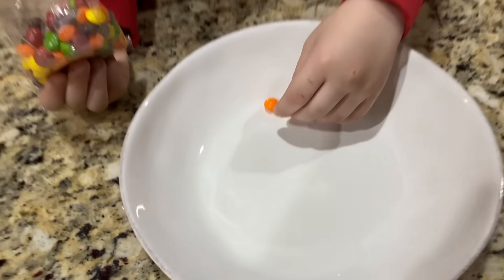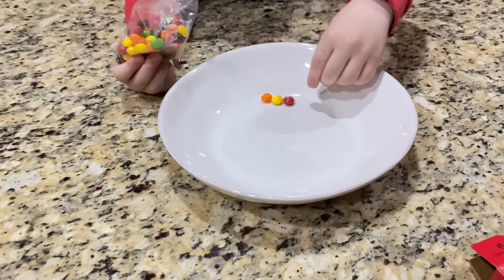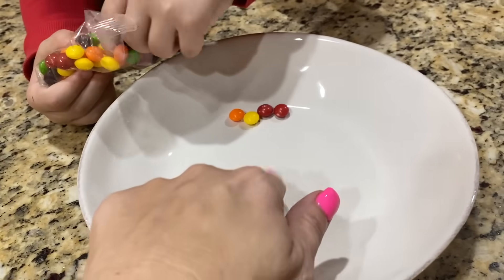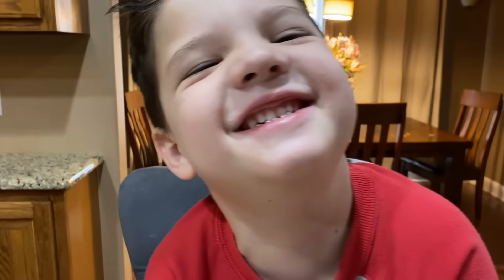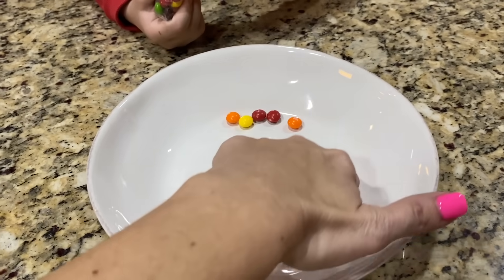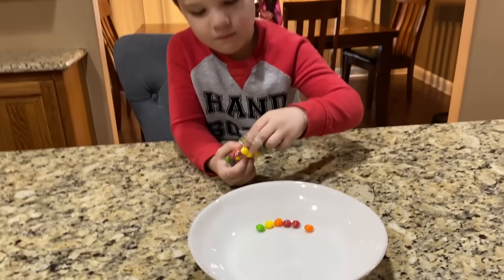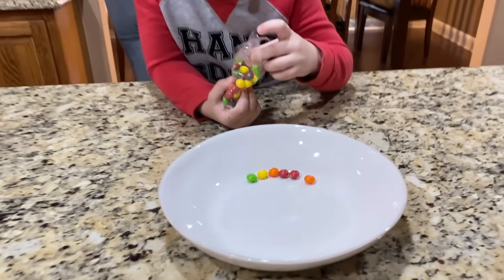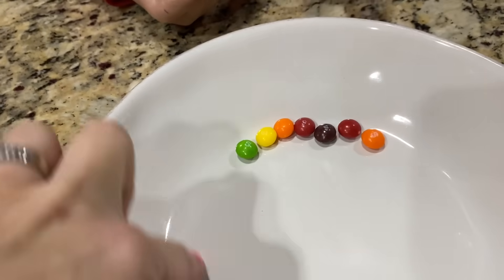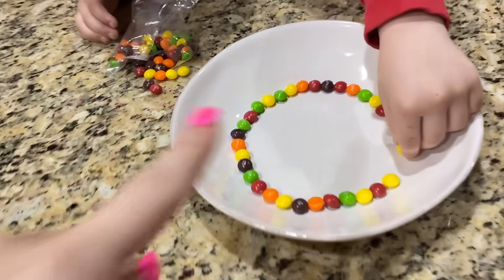Can you do that? That's hard work! You guys can do this science experiment at home with your big person too. It's super easy - you just need some Skittles and some warm water. Caleb's taste testing the Skittles! Make sure you get green and different color ones all the way around because we're gonna make a rainbow. We need a purple one.